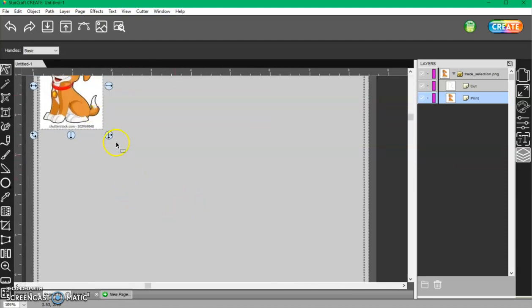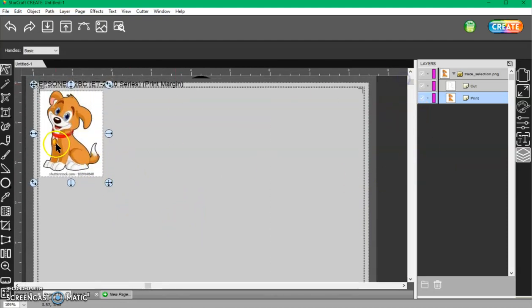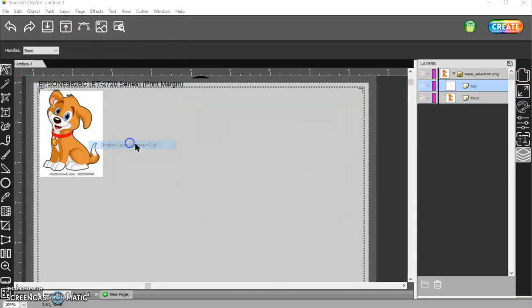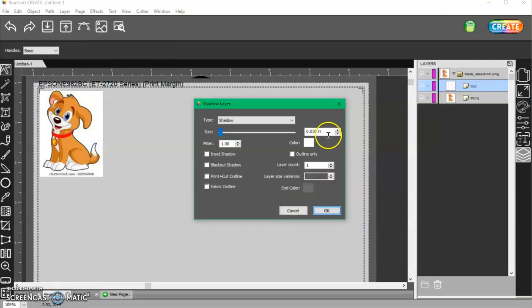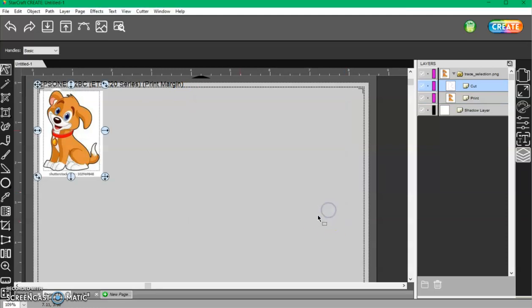If I want to add an offset around the dog so that it has a little white border, I have to do that on the cut layer. Choose the cut layer, go to Effects, Shadow Layer, change the color to white, and I'll do about 60 just so it's easier to see. If I do 30 it's going to be pretty thin. Then you might want to choose Blackout so it places below your print.